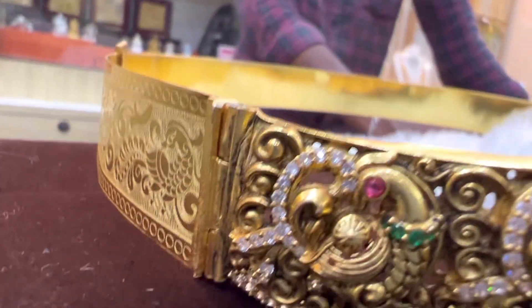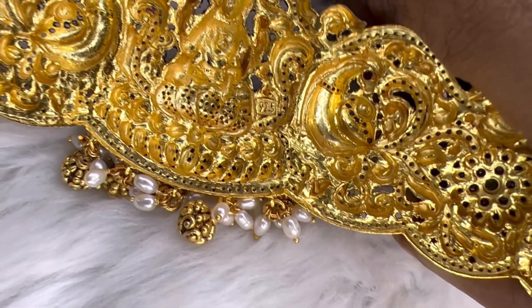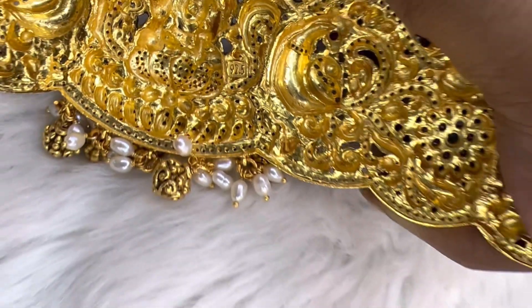This is a gold plating on the back sat belt, as it is gold. It's a beautiful collection — it's a very nice 92.5 collection.